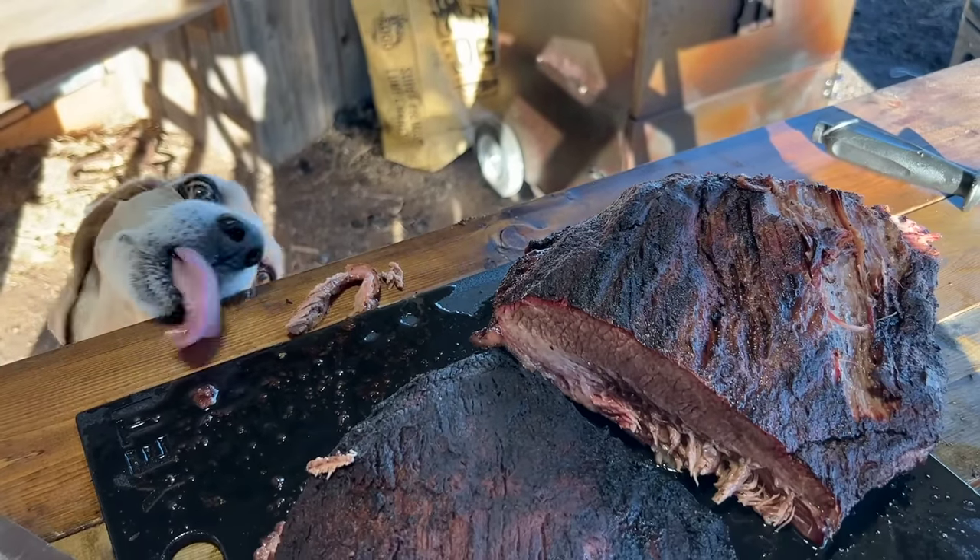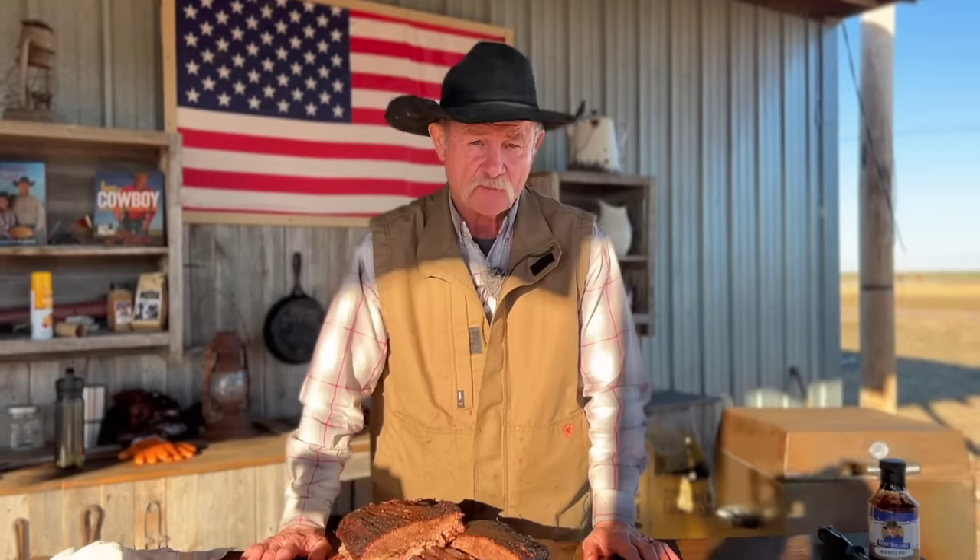There's three things that I judge a good brisket by: number one, tenderness; number two, smoky flavor; number three, is it beagle approved? Whether you're a beginner or a seasoned pro, you're going to learn something in this brisket video on how to do brisket right.